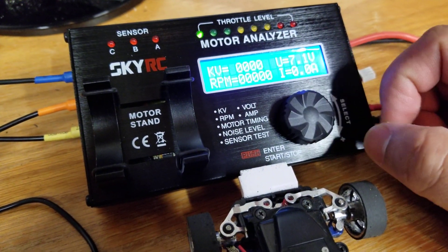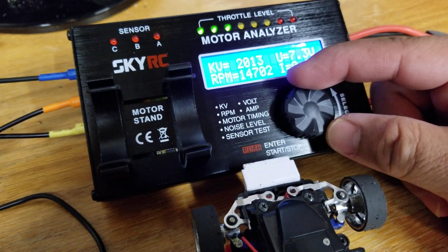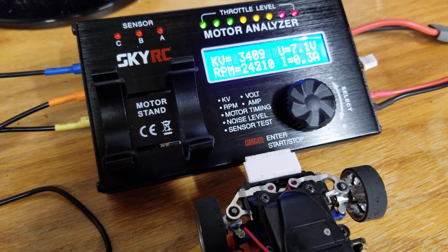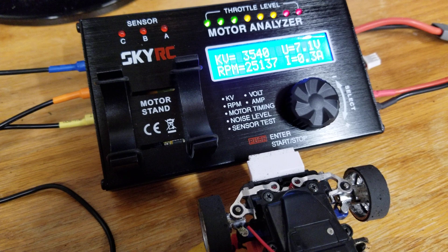It's already all set up so I'm just going to crank it. Right now we're measuring what our throttle level is. We want to go all the way up — that's going to tell us the maximum kV of the motor, maximum output. You can see 3500 kV for the Rocket. Look at that — 3532, 3540.